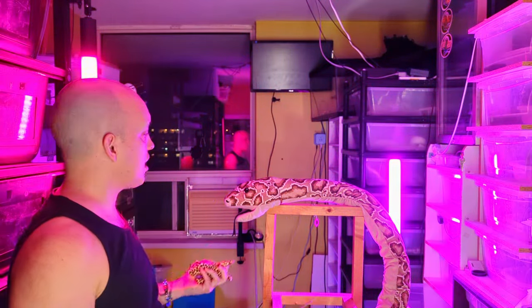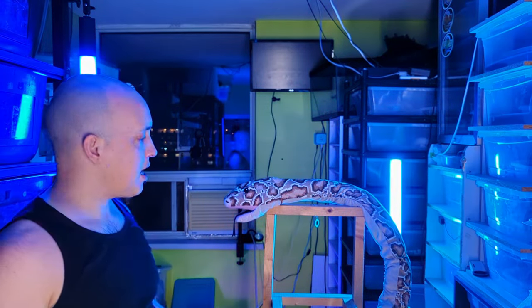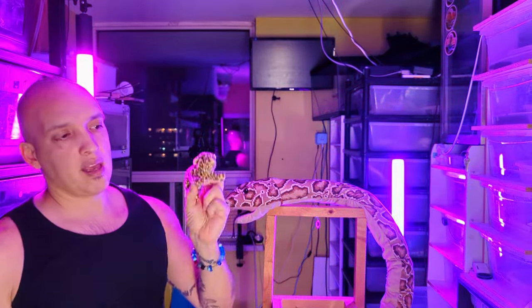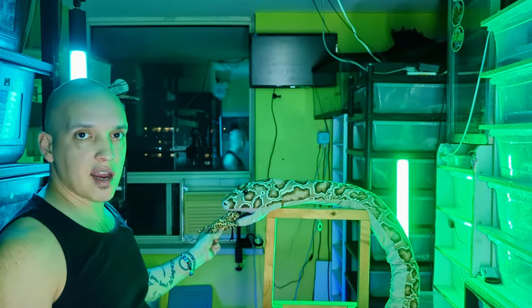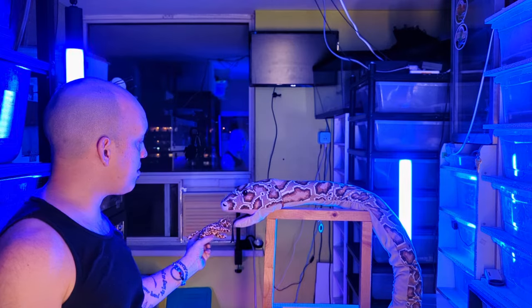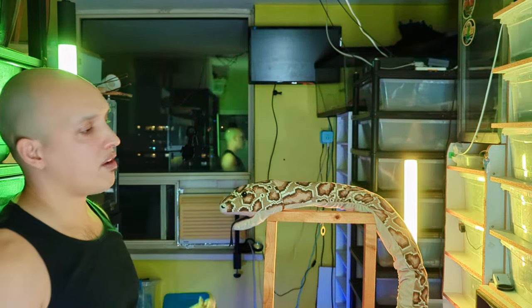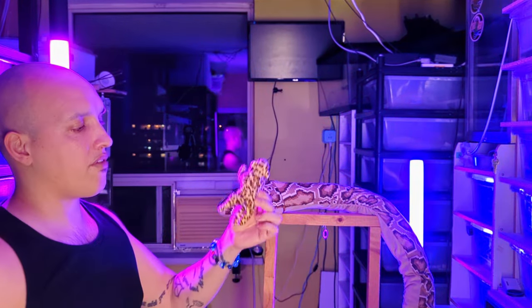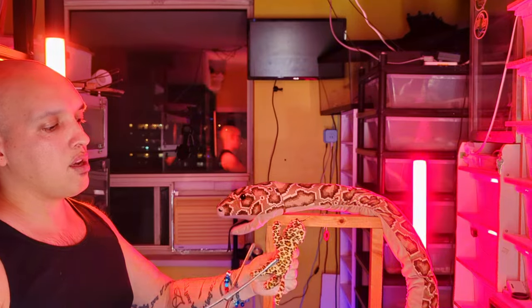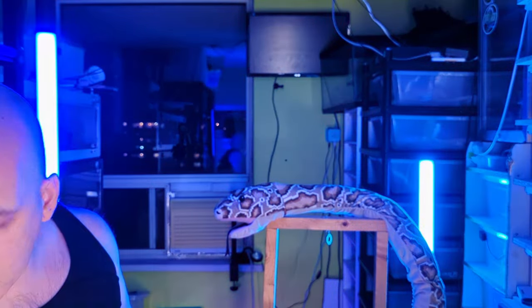I'm going to help you understand the best and safest ways to feed your snake. Number one: you always want the head of the mouse to go into the mouth of the snake. You always want that head pointing towards the snake's mouth. With a smaller or baby snake, you have an appropriately sized meal, you put it in your forceps — and forceps are better than the claw-type grabbers.